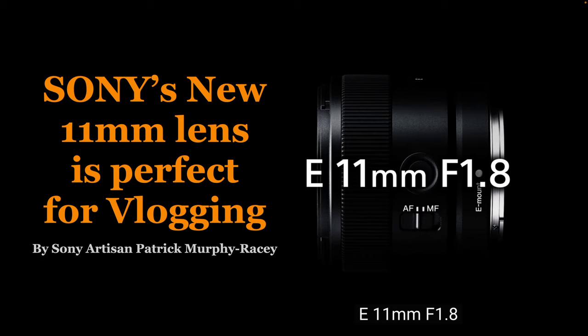Hi, this is Pat Murphy-Racy. I'm a Sony Artisan of Imagery. I'm pretty excited to talk to you today about the new 11mm f1.8 lens designed for APS-C cameras.